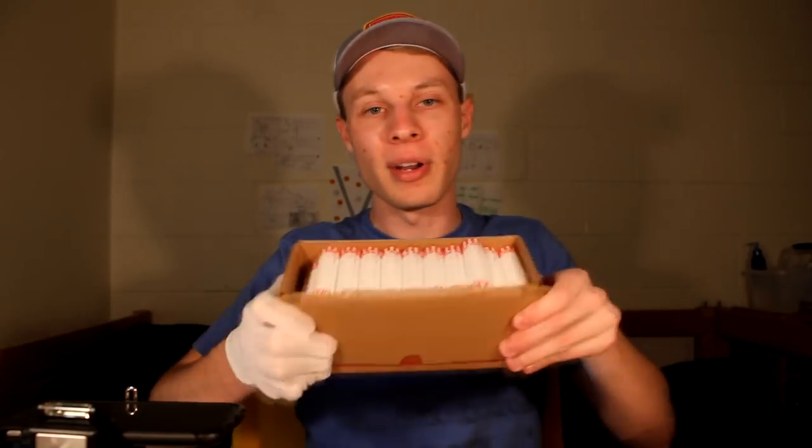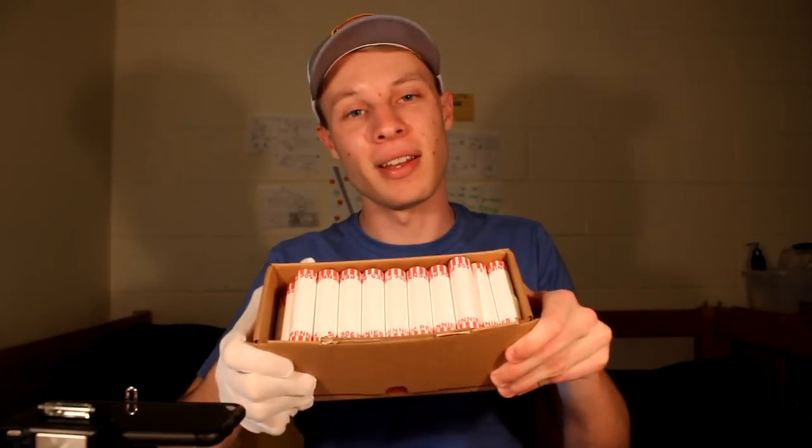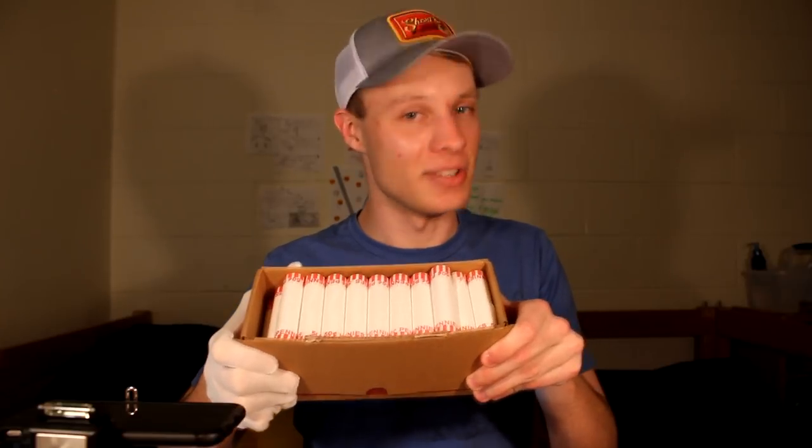The first three boxes we looked through in this series were absolutely amazing. We found tons of awesome coins, including the rarest Lincoln Memorial cent and a key date wheat penny. If you want to watch every single episode of Coin Quest in order, definitely check out the playlist. But with that being said, I've got my rolls right here, all ready to go. Let's jump right into this $25 box of pennies and see what we can find.